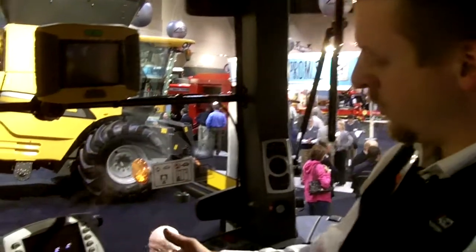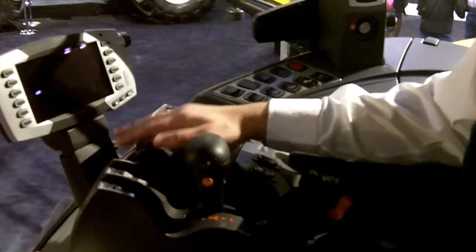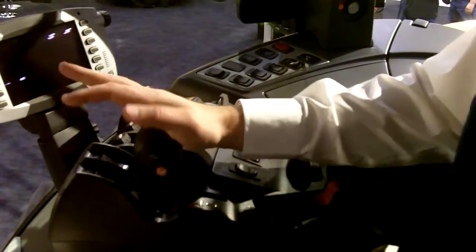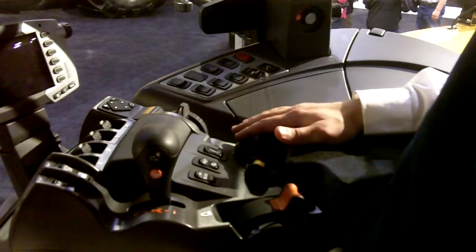The control armrest is the most obvious control in here, and it's got nice fingertip controls, a nice palmrest as well, with three-point hitch controls and your speed controls. This is your CVT control, which allows you to speed up and slow down, as well as your throttle, PTO, and additional hydraulic valves.